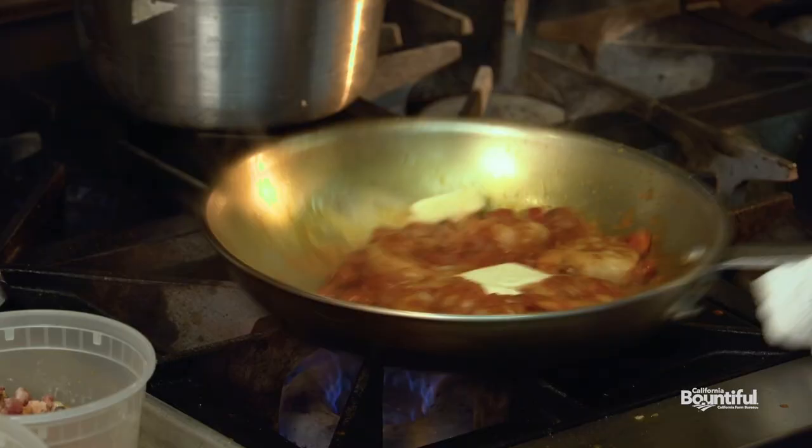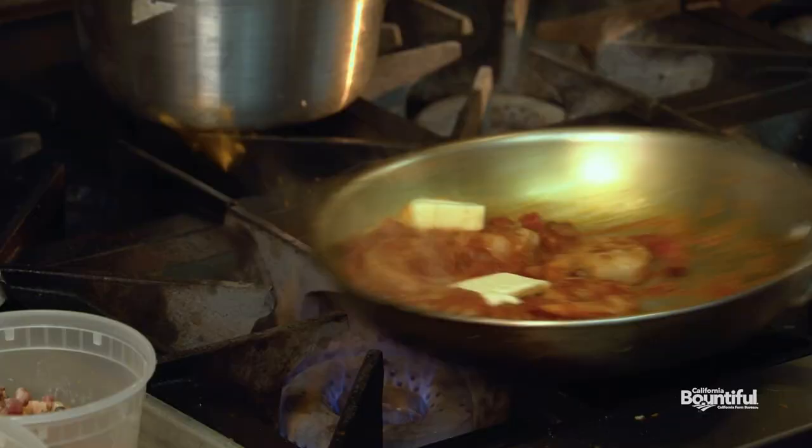And here's the kicker — the butter. A little butter. Everything's better with butter. You can't smell this, but it smells amazing.